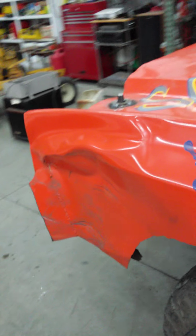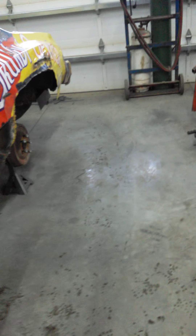They say there should not be any holes through the firewall, just for protection, so I just have to fill them. We did take a few out so it'd be easier to do some other stuff.